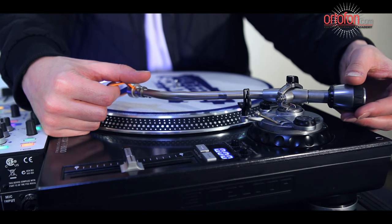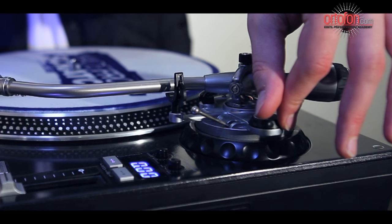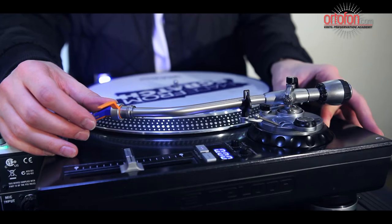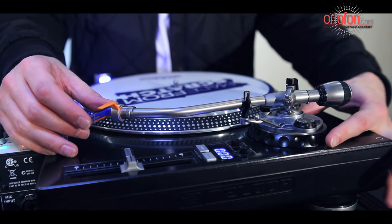The cartridge should not have any contact with the platter and it should also not point upwards. Once you reach perfect balance, lock the tonearm in its rest and move the adjustment dial to zero without changing the weight itself.